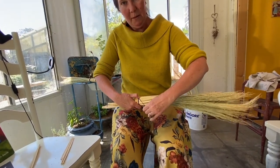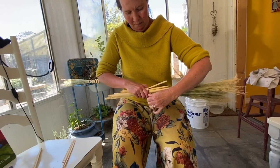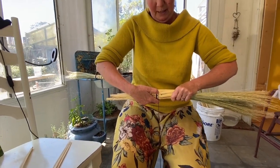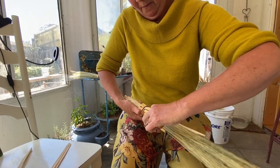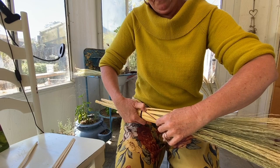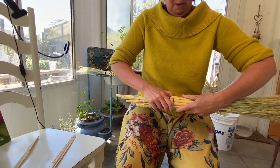Now we're going to start the weaving process. Under, over. My thumb is my helping tool right now. Over, under, over, under, over.